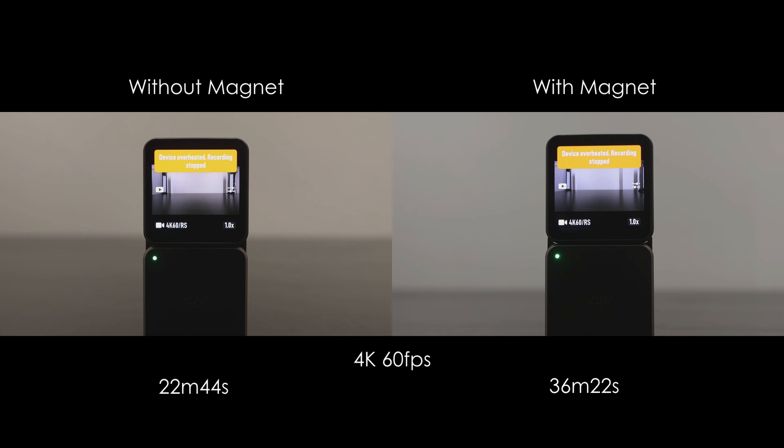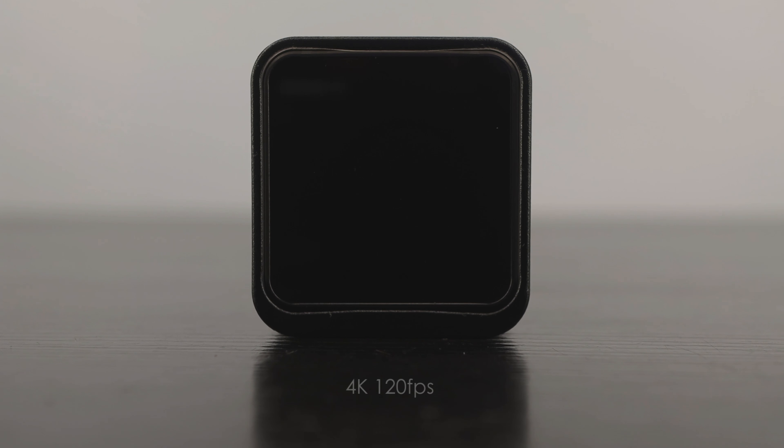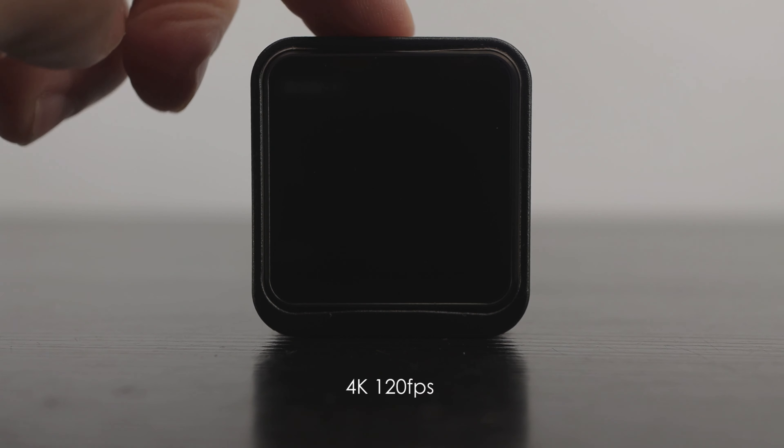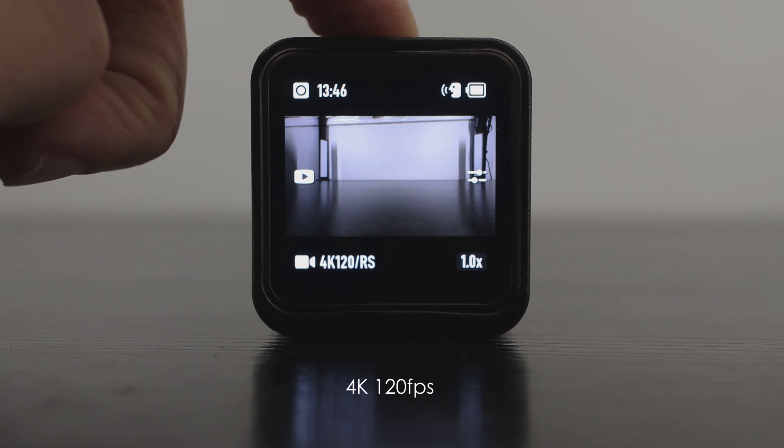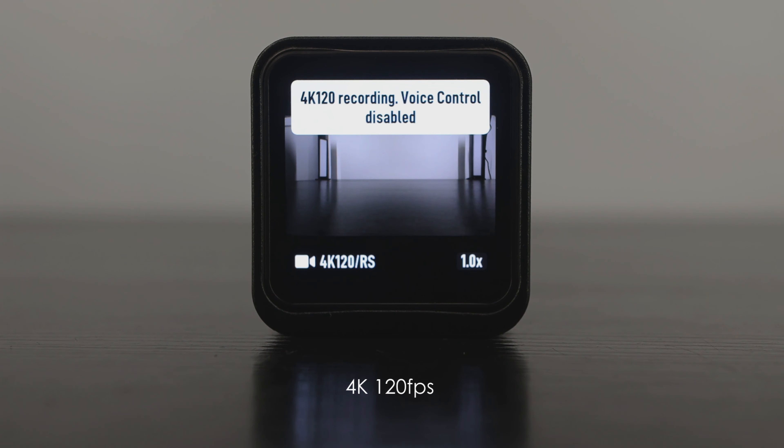It's still winter where I am, which is why I haven't done the tests outdoors. So let's now do the same thing with the case installed and see if it helps dissipate some of that heat and extend the run times even further. Not all of these tests went the way I expected.